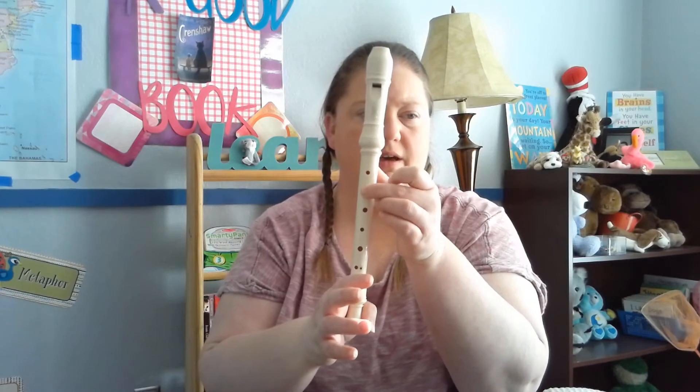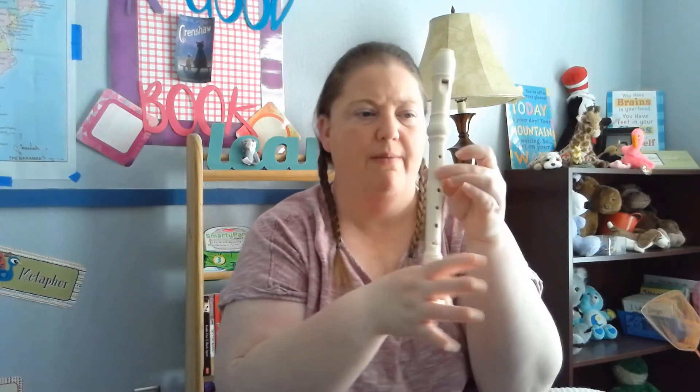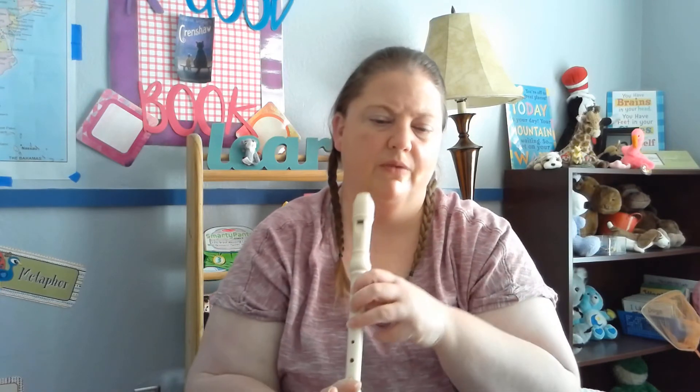Now we're going to go over the notes in this section. C is thumb on the back and the second hole with your left hand. D is the same thing on the front but no thumb on the back. B is the top hole with the thumb on the back. A is just adding another finger, keeping that thumb on the back.